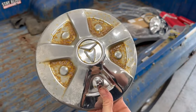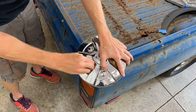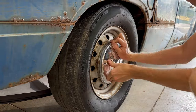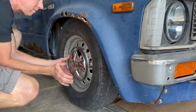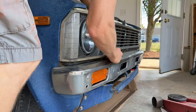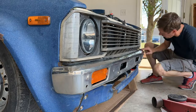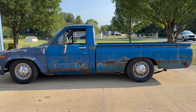Not bad for five dollars and some elbow grease. And this works for all chrome, everything from bumpers to bikes. My old Toyota is looking brand new again. Thanks for watching.